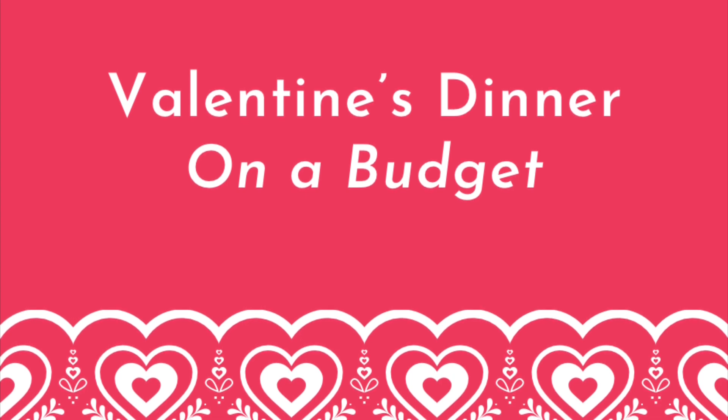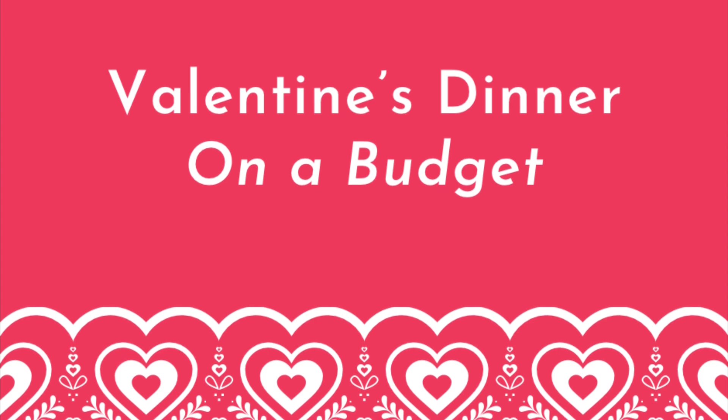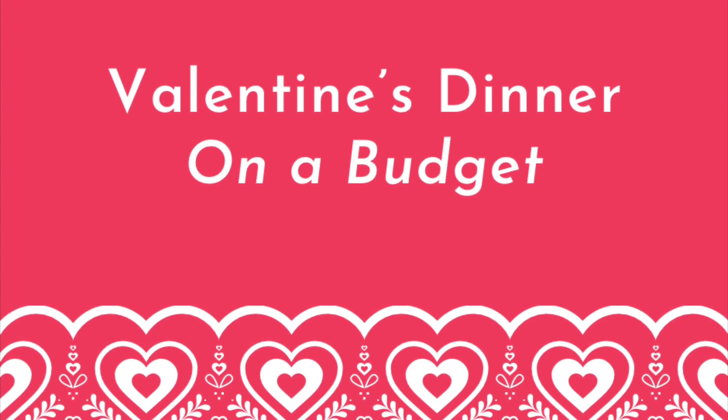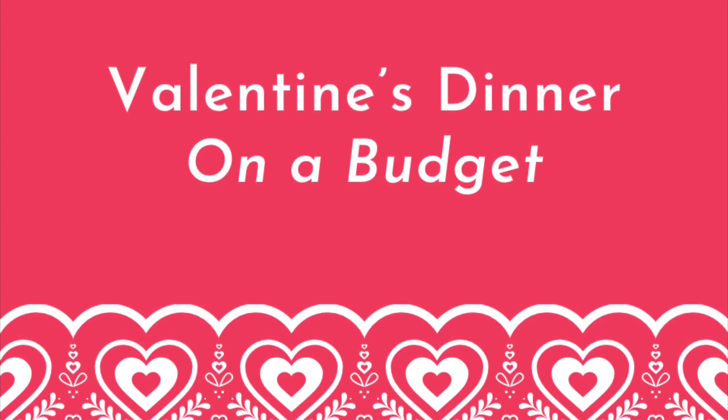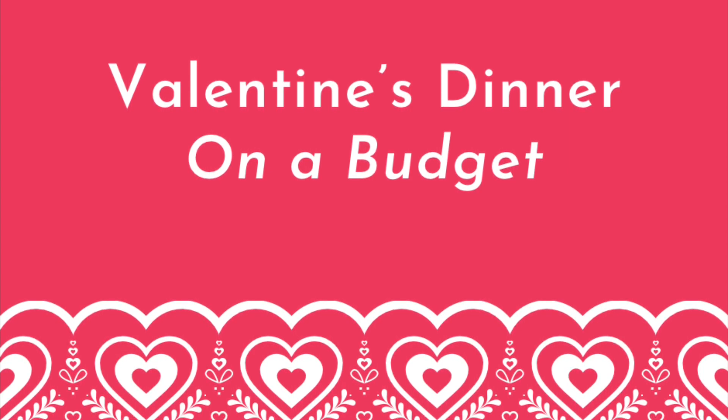Even better, this yummy Valentine's dinner is perfect for you if you're on a budget. I was able to buy all of the ingredients for just around $20. This dinner is romantic and perfect for two, but it can also be enjoyed if you're celebrating with your kiddos as it easily serves four. Let's get into this Valentine's dinner.